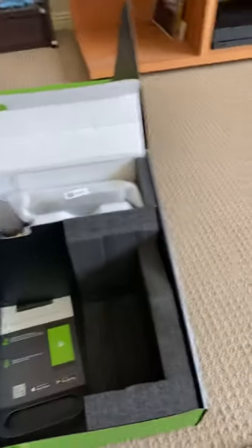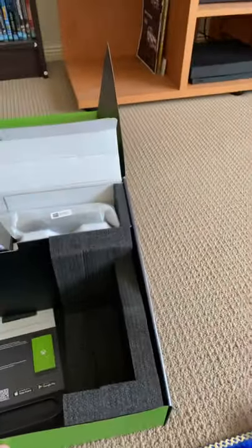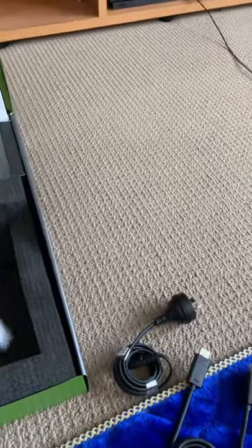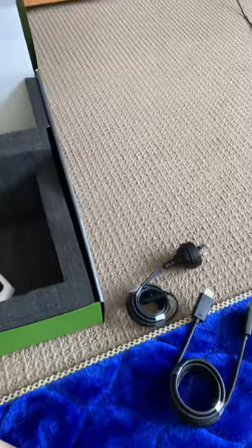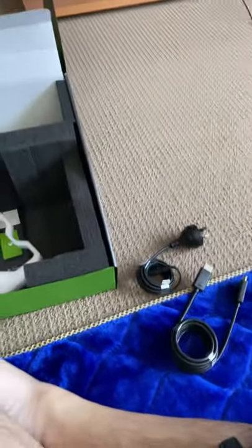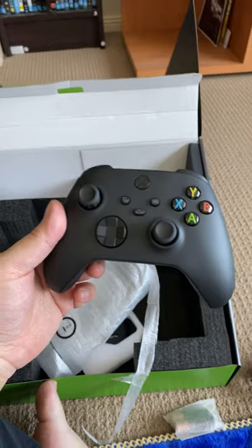Here's the HDMI 2.1 port and the power port. And that's the brand new Xbox Series X controller. Here's the Series X controller.